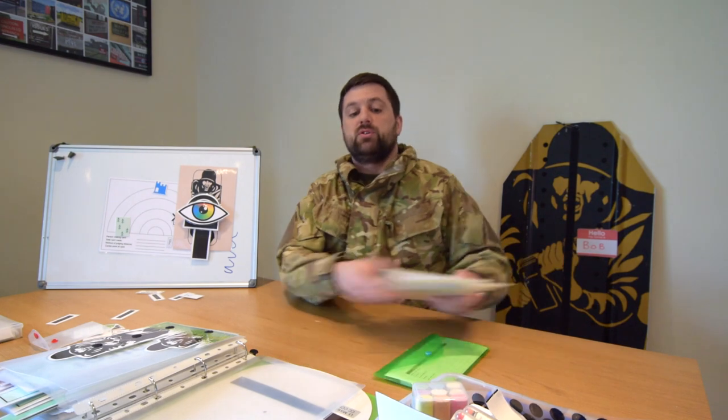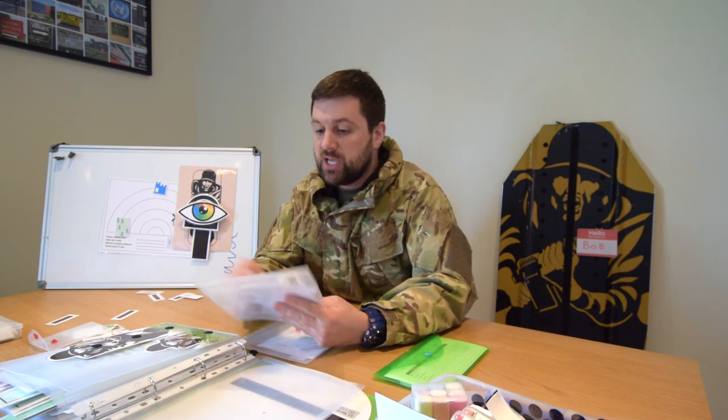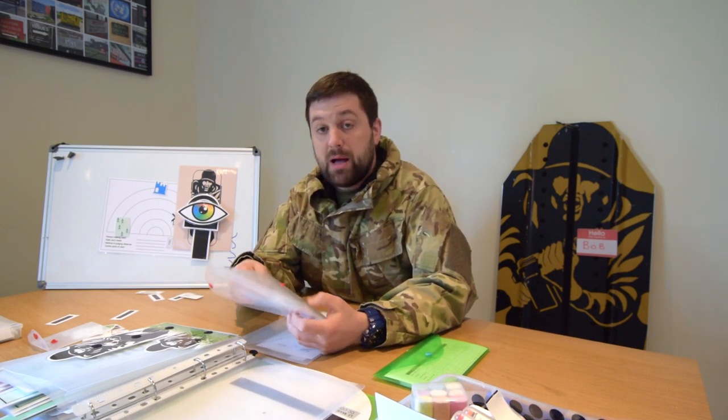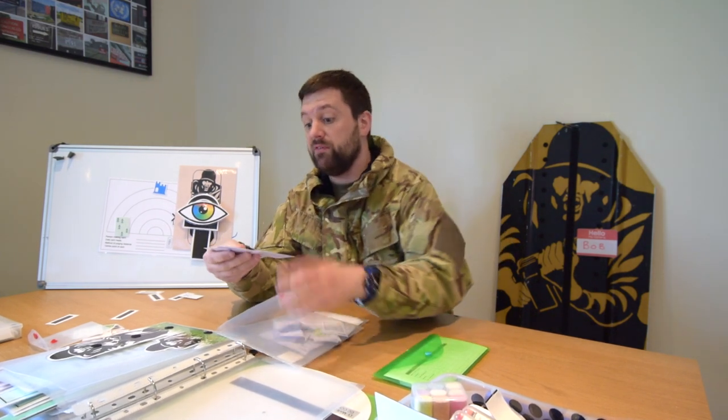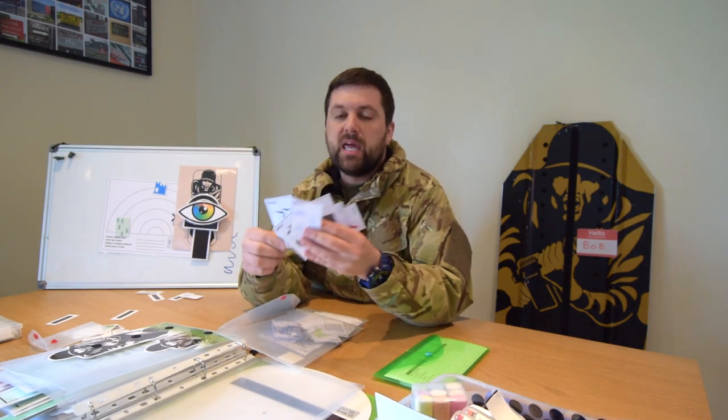And finally, moving on to some other training aids to start thinking about. These are printed straight off from the Ordnance Survey Education site — they are the map symbol flashcards. They have a pack for 1:25,000 and also a pack for 1:50,000. Print off the various map symbols and then you can have a bit of a jumble-up game — you can print them larger or smaller. You can even put a bit of magnetic tape on the back and start sticking them on your whiteboard, or even Velcro.